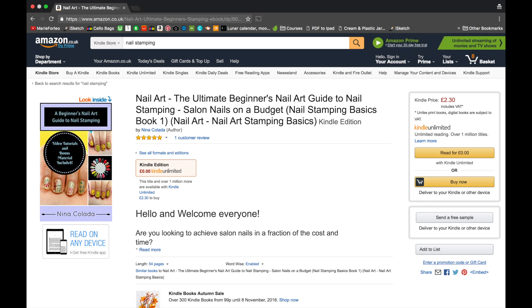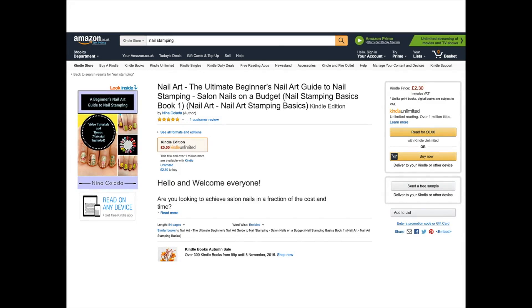So that was my unboxing of the Model's Own Colour Chrome gift set. Next week we will be doing a Christmas chrome nail look using nail plates, so stay tuned for the next video. Thank you so much for watching everyone. Links to my book are in the description bar for the USA and the UK, or you can type in 'nail stamping' under the Kindle Store department to download the book. Don't forget to hit that subscribe button. I'll see you in the next video. Love, Nina.